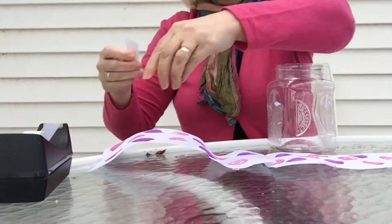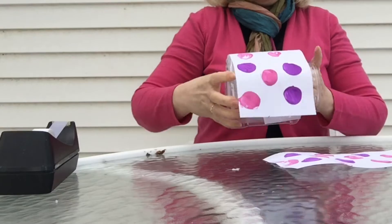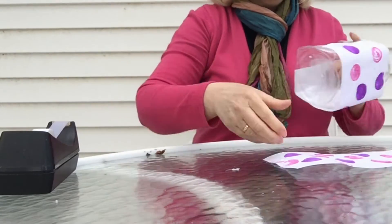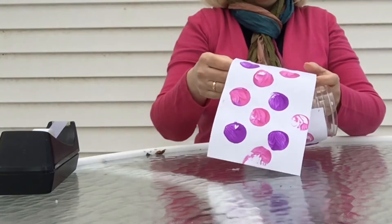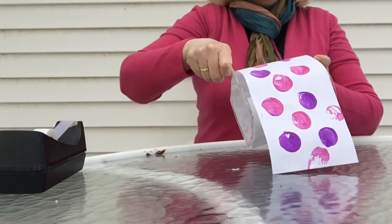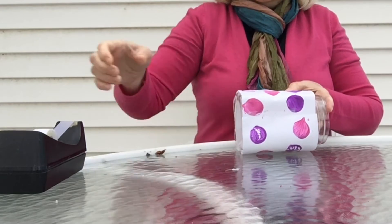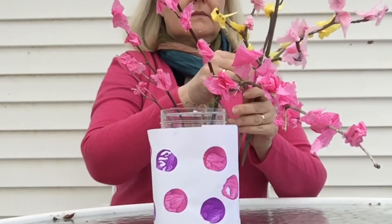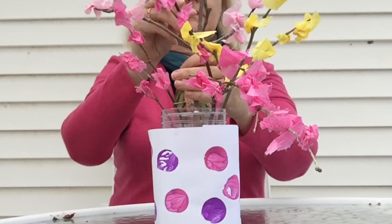Our paper is now dry and we can tape it to our container. Arrange the decorated branches in the vase and you have a beautiful bouquet.